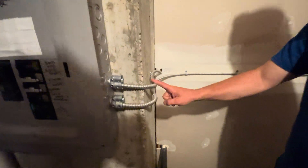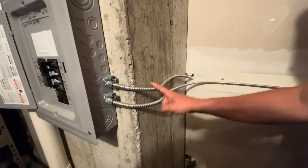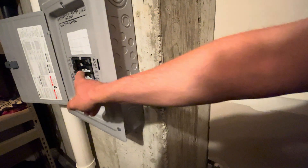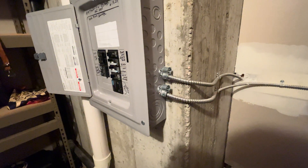On this wall here, we went into the kitchen with a 12-2-2, which is a black, red, white, blue, and a ground — so two circuits in there. We used the black and white for the kitchen outlets and the red and black as the other kitchen outlets and re-taped it as a white.